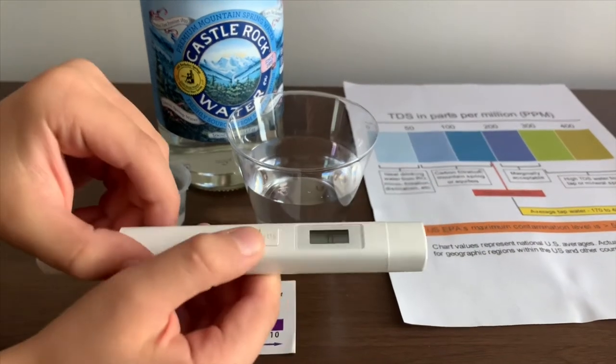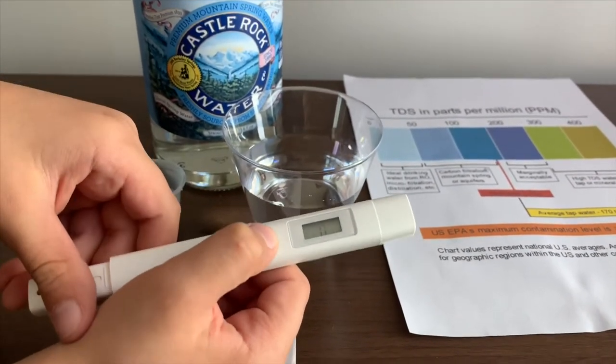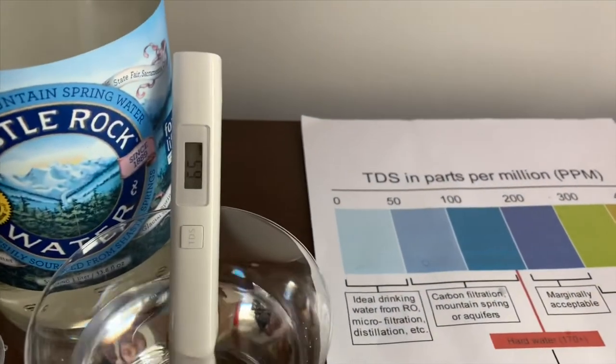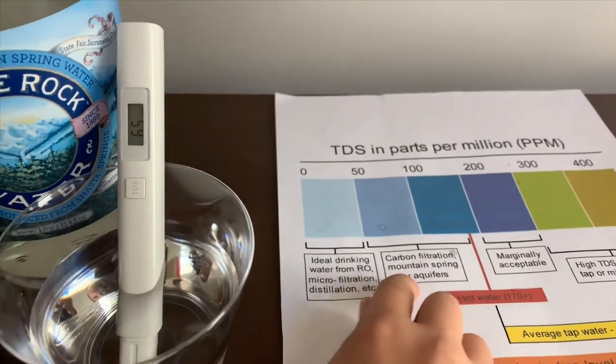If you want to buy this TDS tester, check the link down below. Turn on the TDS tester, make sure it says 0, and put it in. 65. That is okay to drink.